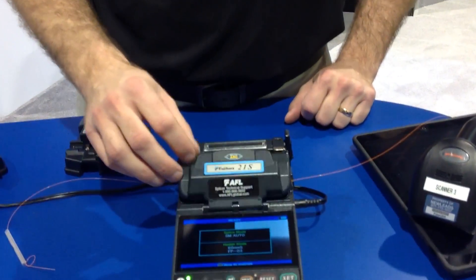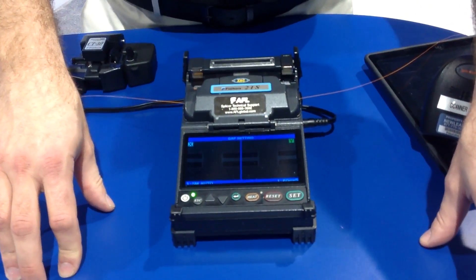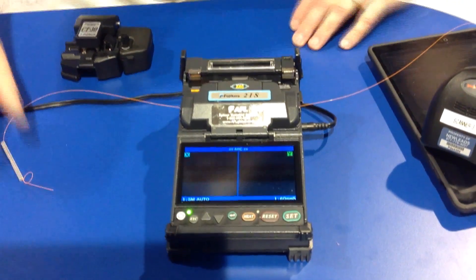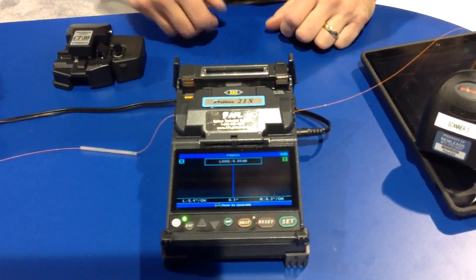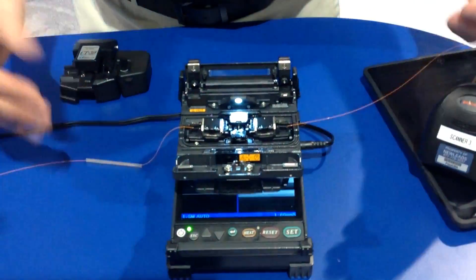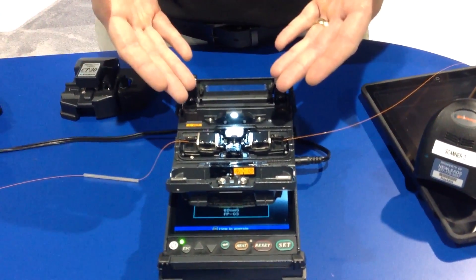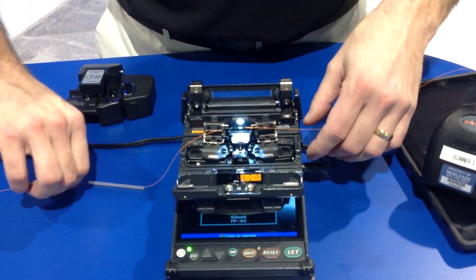We're loaded up. As you can see, it's a pretty automated process — simply loaded the fibers in and shut the wind protector and it's off to the races. Pretty good loss. Here it's going to do a proof test and pull back against the splice to make sure that we don't have any bubbles in there or anything like that. If it's going to break, this is the time we want it to break, not when it's in the tray or in the sleeve or anywhere else.